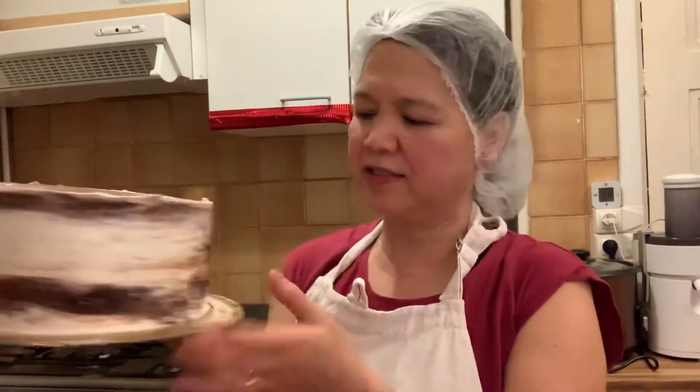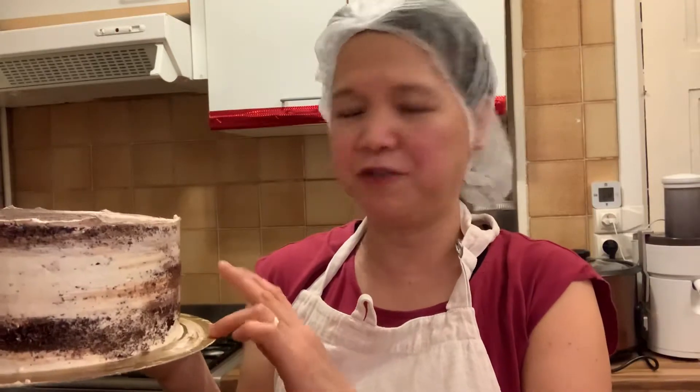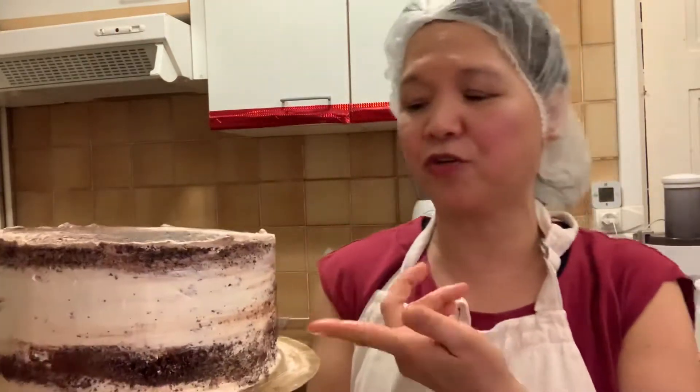Hi everyone, welcome back to my page. Here is our finished product — a dark chocolate cake, three layers, filled with chocolate buttercream icing. I already crumb coated it for you. A crumb coat is when you apply a very thin layer of icing to avoid crumbs mixing in, so your cake becomes smoother.